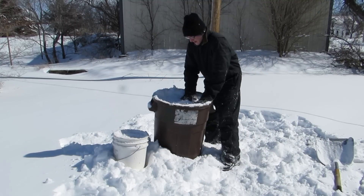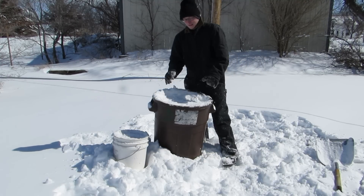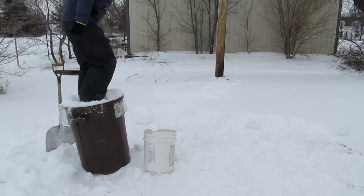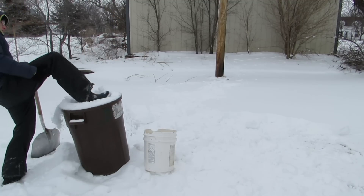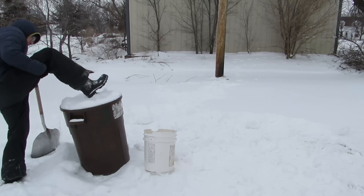Alright, next we're gonna pack our snow. Pack that snow really nice and good. Yeah, look at that. Jump up there and jump up and down, make sure it's all good. Try not to fall off and kill yourself. Alright, that should be good. Make sure it's nice and packed in there.